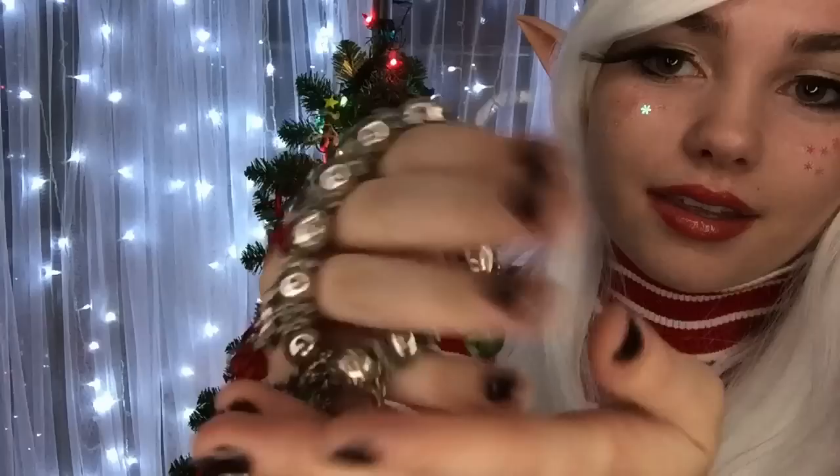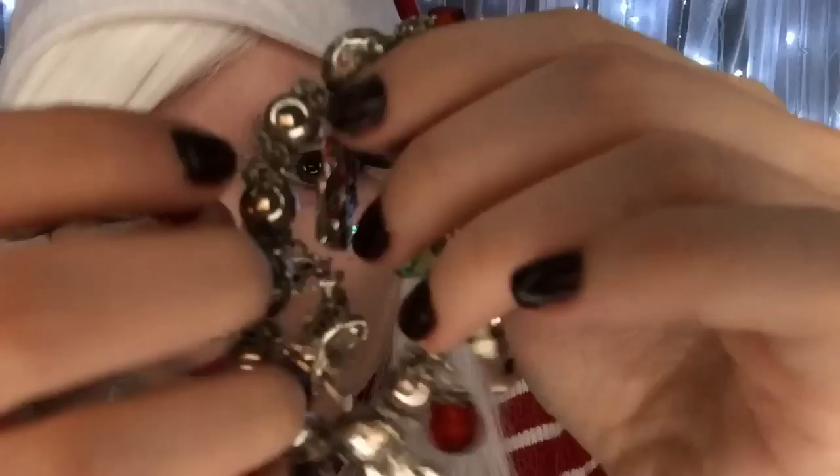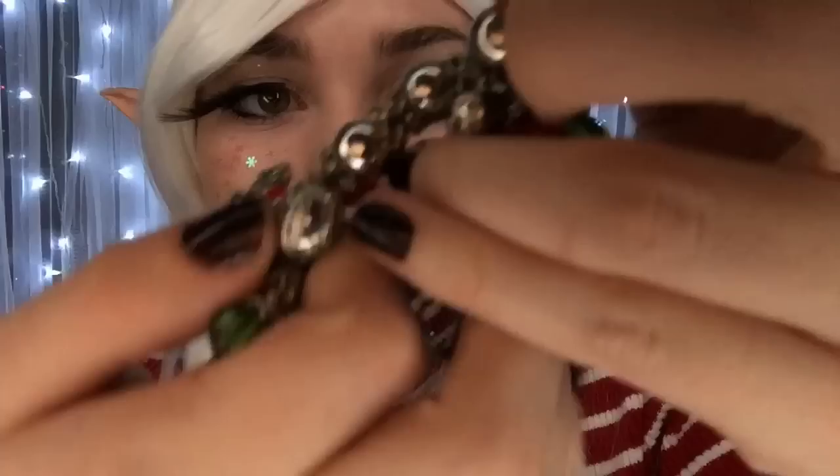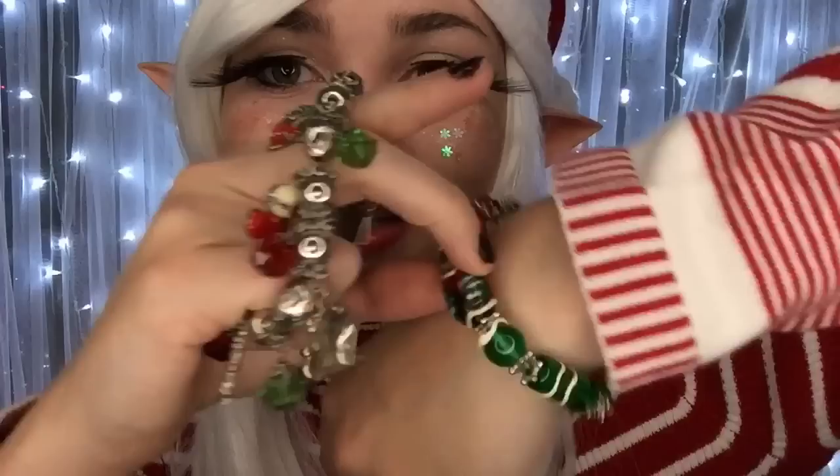Now one more thing before we get started today. Every elf has their very own charm bracelet, and I made you this. I think it's very special when somebody hand makes a gift rather than just buying it from a store. It's got little beads and different things — one of Santa's reindeer, a little present, a tree, a candy cane, Santa and his sleigh, a boot, a Christmas wreath. Every elf has one. See? I have mine — mine has little candies on it. So I'll go ahead and give this to you.